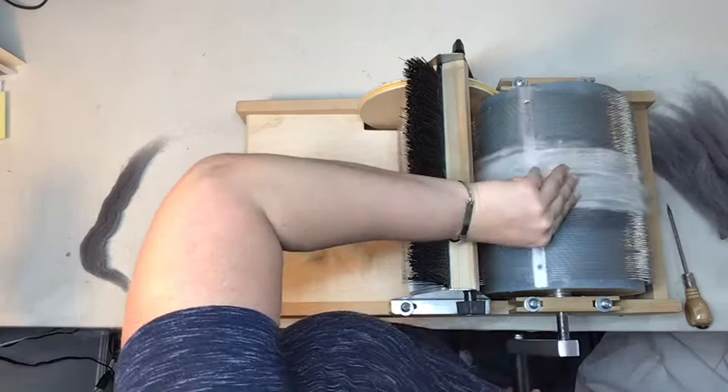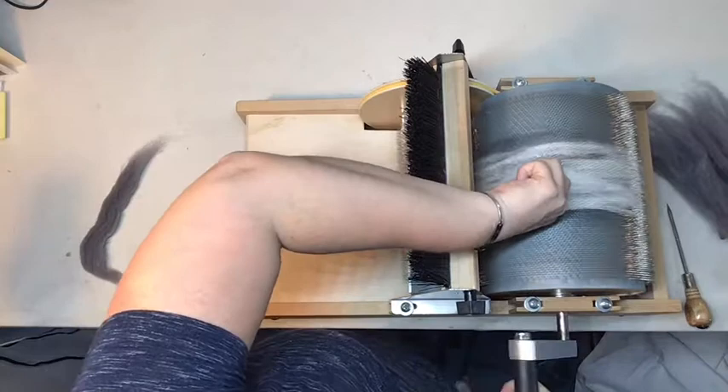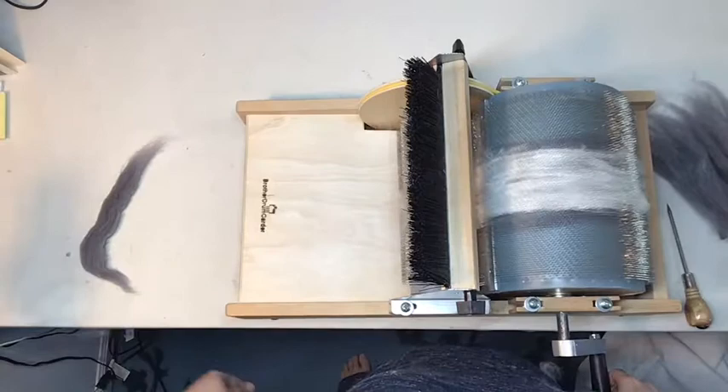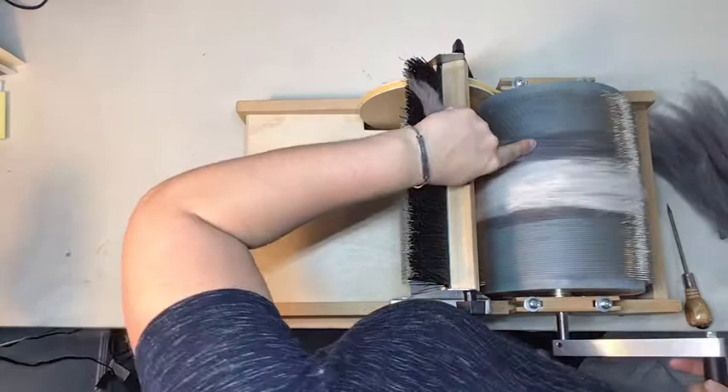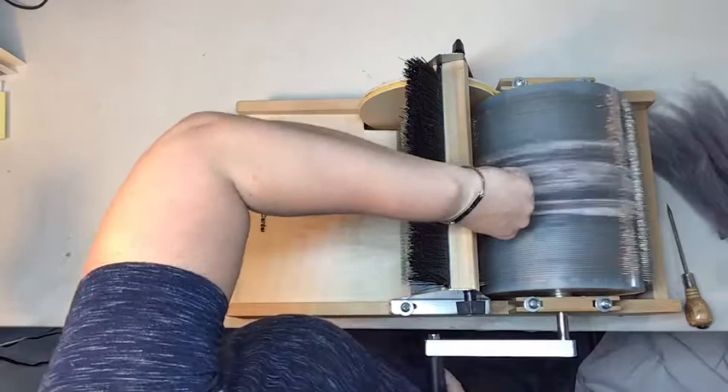Okay, we're almost done — I've just got this last little bit. It really is just so soft and fluffy; it's such a pleasure to feel it going through your fingers, like little clouds being put onto your drum carder. So that's all the angora. I'm going to put another layer of this gray wool on top to sandwich it in there. Having the durable wool on the top and the bottom will help prevent the angora from sticking into the teeth as we send it through the carder in the next pass.